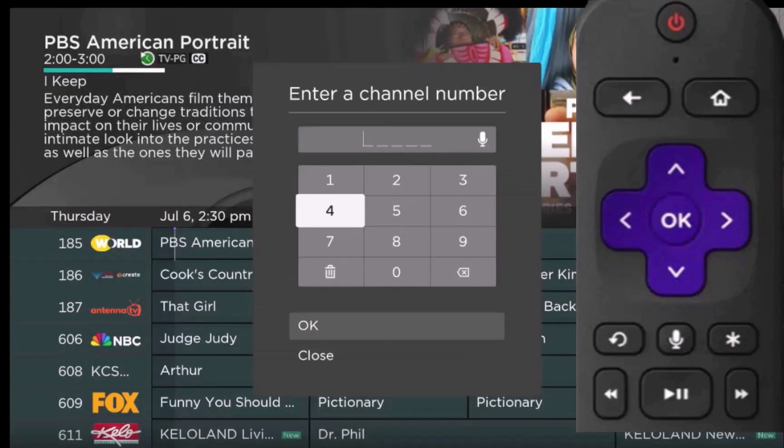From here, pressing up, down, left, or right on your remote control pad, select a number and press OK on your remote, until you have entered your favorite channel number.